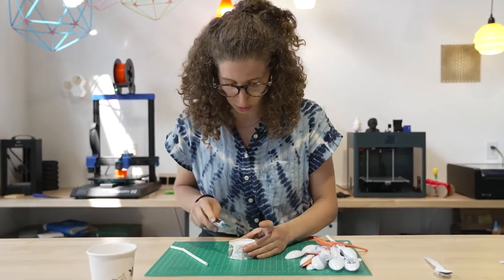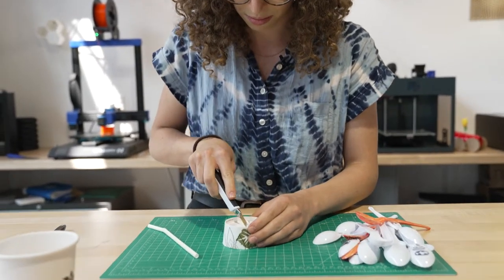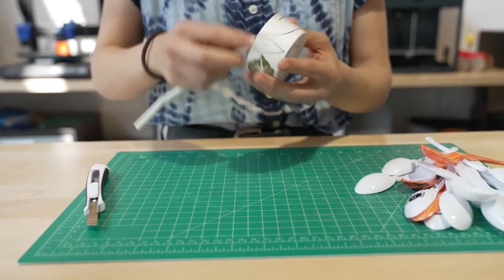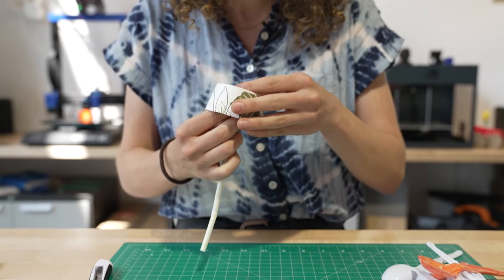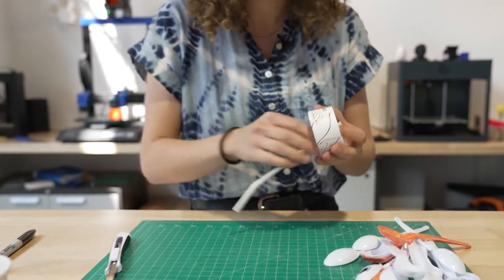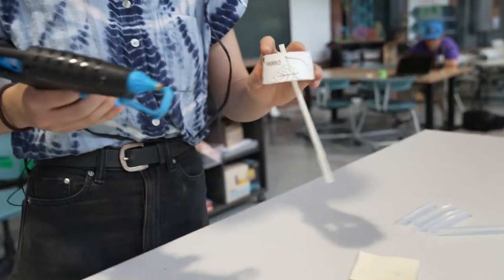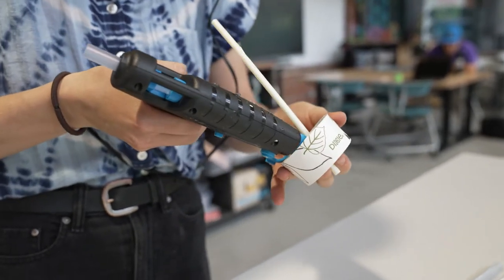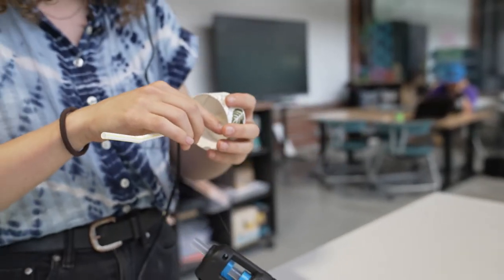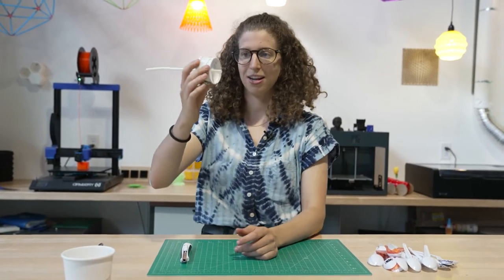I'm also going to cut right in the middle of this cup here — cut an X right there so I can add in the straw. Let's head over to our hot glue station so we can glue this in place. We just gotta hold this parallel as it dries. So we've got our straw perpendicular inside our cup that we cut in half.